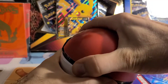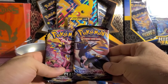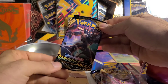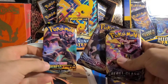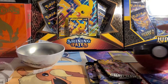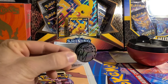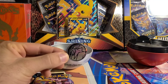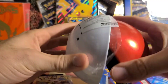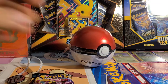Alright, so in the first ball we have our three packs. We got a Sword and Shield Base, a Rebel Clash, and a Darkness Ablaze. So those are our three packs in that one — not too bad. And let's see our coin. We have a Legendary Dog Coin. Look at that, it's a nice coin. And the tin, like I said, it's pretty solid, it's made of metal, and it is a nice collectible item that you could display or keep.